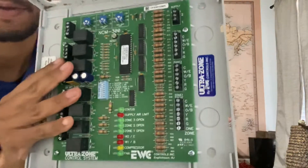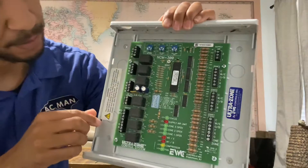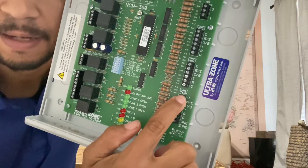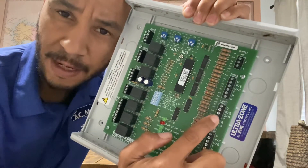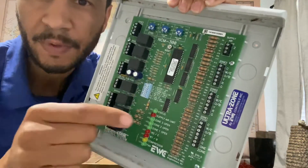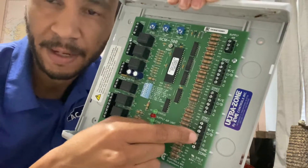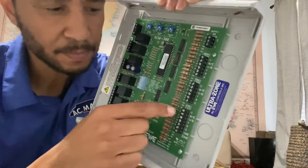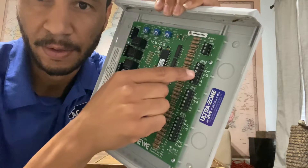When you look at any zone board, it's going to have a place for each thermostat. Zone one thermostat — that's the first floor downstairs. Zone two thermostat — that's the second floor. Zone three thermostat — that's your third floor. You're going to take each thermostat and wire it up the way you would wire up any thermostat. So you're going to put the first thermostat here, the second thermostat here, the third thermostat here.